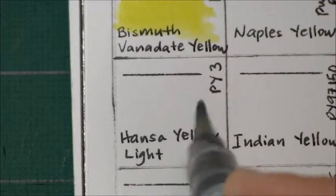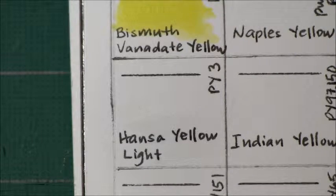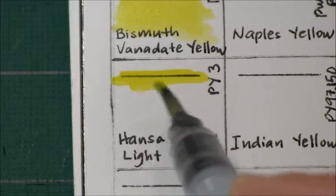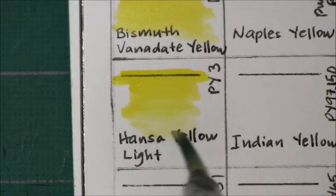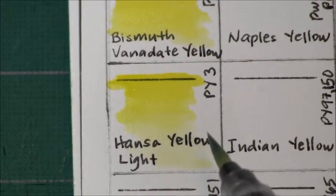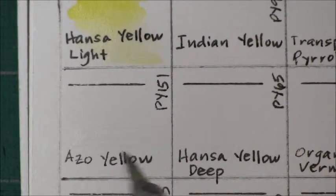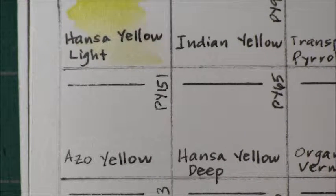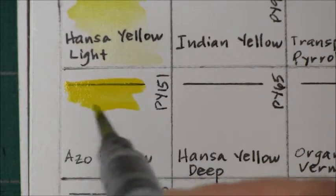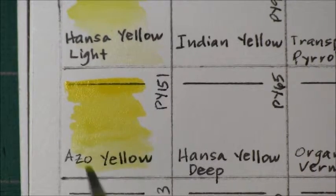Next is Hansa Yellow Light. It's PY 3 and it is a semi-transparent color with very good lightfastness — it's non-granulating. Next is Azo Yellow, which is PY 151 with an excellent lightfastness rating. It's semi-transparent and non-granulating. I like this very much — it's a nice bright color.